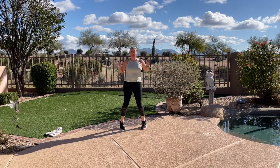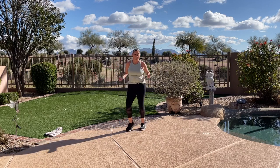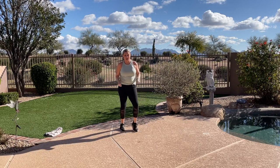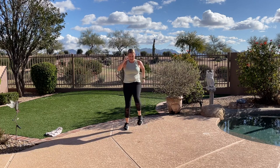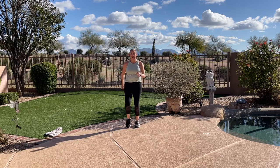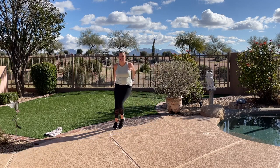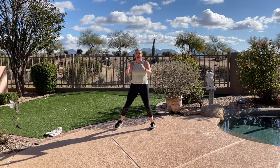Are you getting warm? I hope so. Remember with cardio, the talk test — you should always be able to say at least a couple words before you need to take a breath. March right. Let's add on a little bit. Side step — reach, pull your arms. Make sure you're getting a nice side-to-side movement.